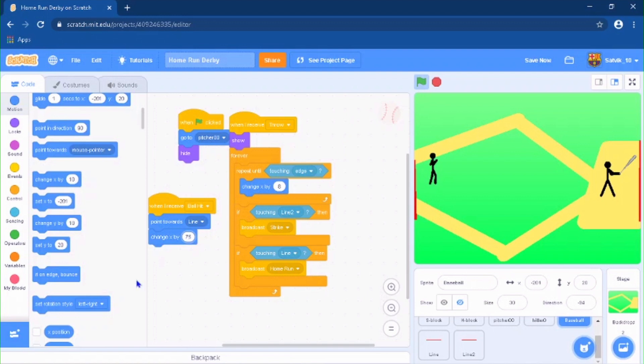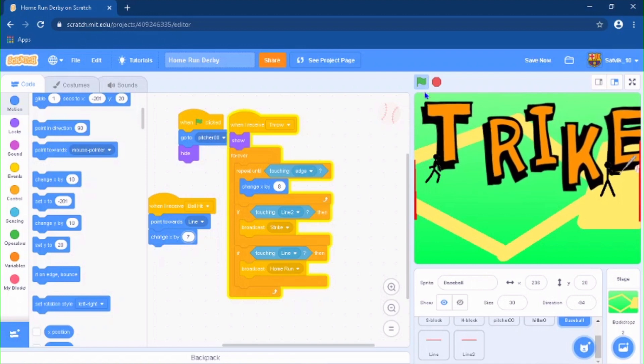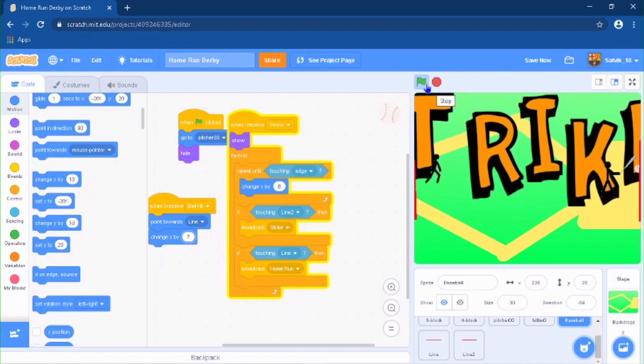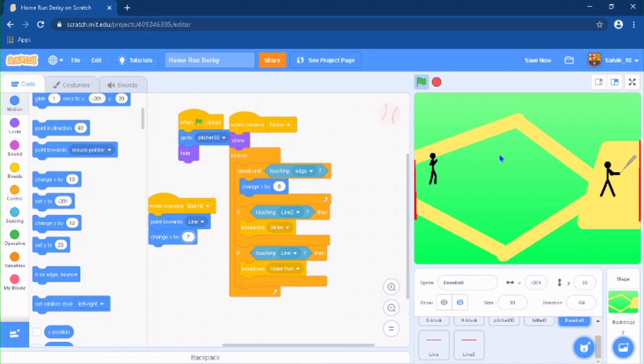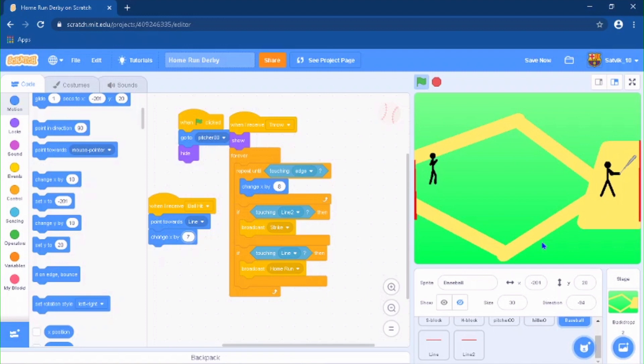Let's change the speed to 7 — oops, that's way too fast. Let's test it again. Okay, let's try to actually hit the baseball. It's actually kind of hard to hit the baseball. But yeah guys, that was it for the video. Hope you guys enjoyed it — make sure to like and subscribe and I'll see you guys in the next video.